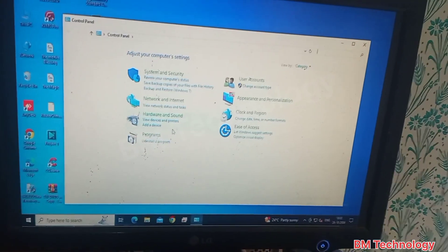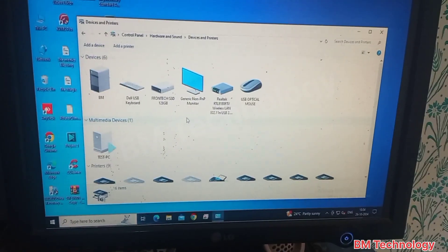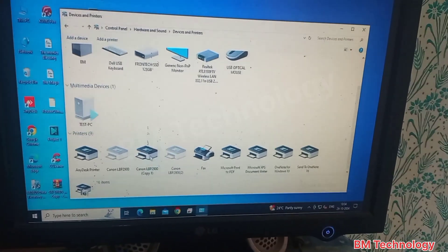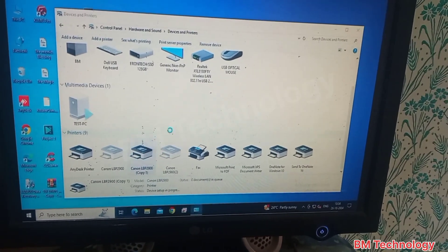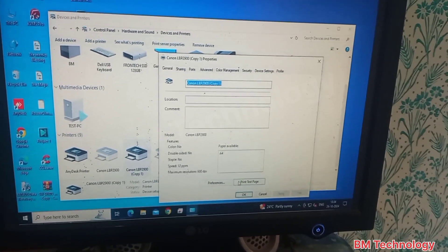Click on view devices and printers. Click on Canon LBP2900B copy one. Click on printer properties, then click on print test page.